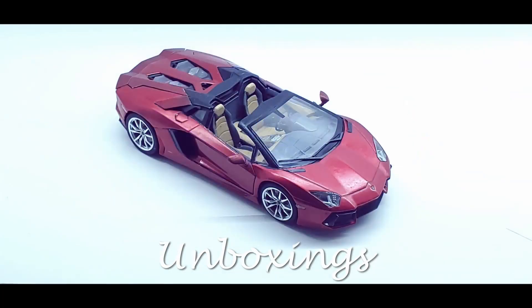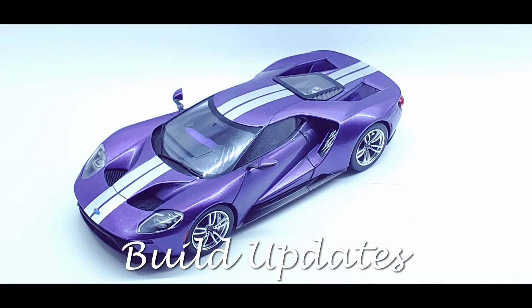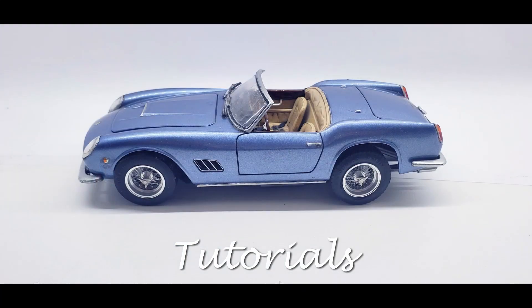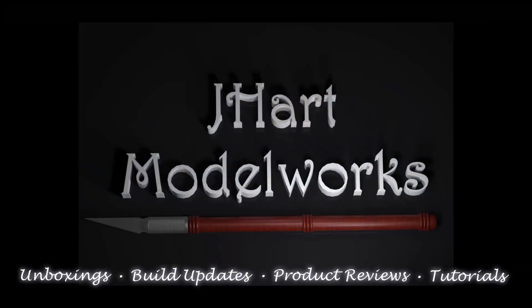Welcome to J-Heart Model Works. We're getting started on the Tamiya 1/24 scale Alpine Renault A110, and that means we're going to prep and paint the body. Welcome to my workbench — let's get started.